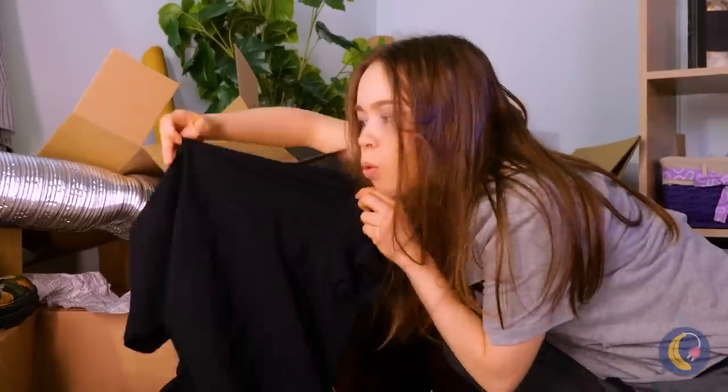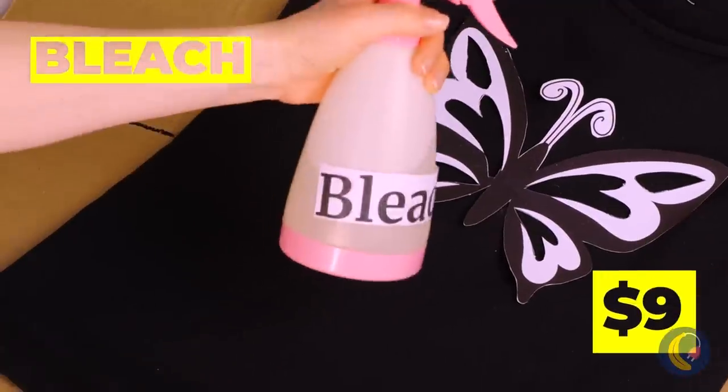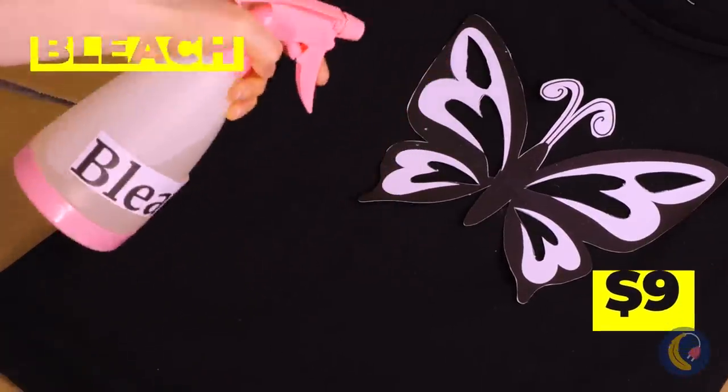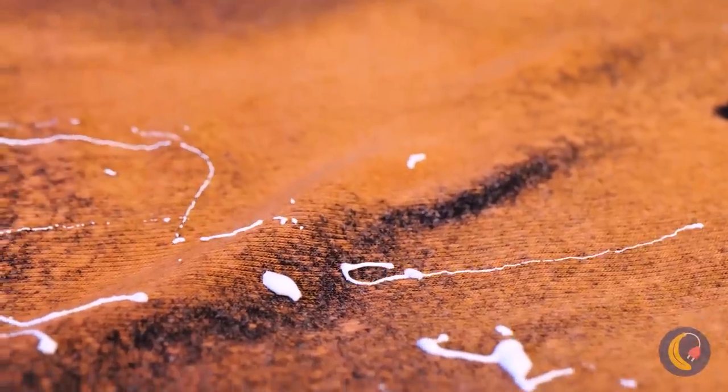Don't think we didn't notice those ribs. Just what you need — a new top. Grab some bleach — it can help you add a design; you just need a stencil. But we're just getting started: we're adding color.